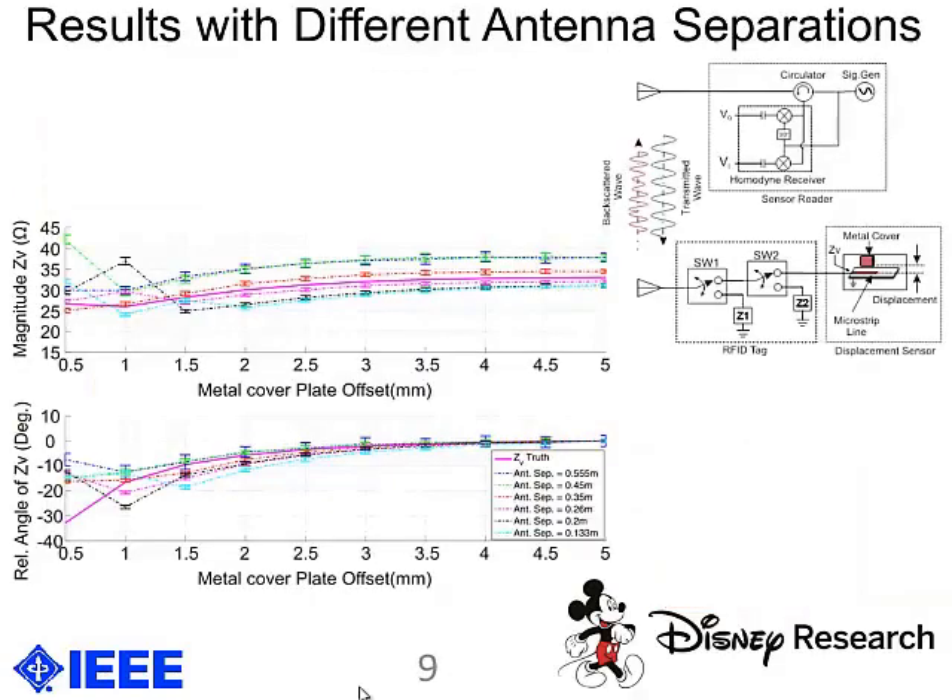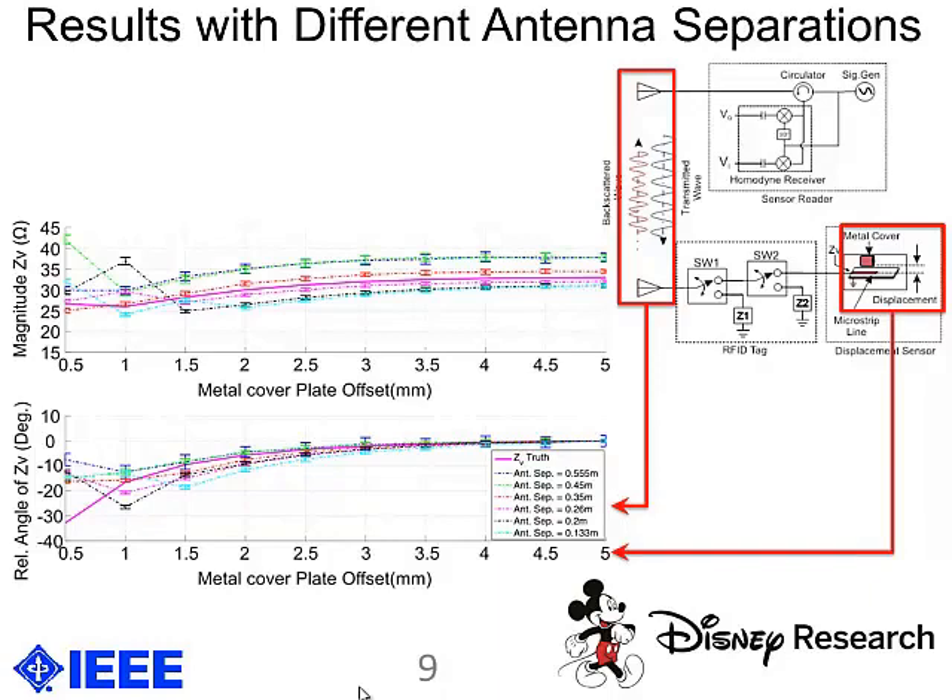Here are the results. The metal plate offset is the distance between the metal cover and the microstrip line, and antenna separation is the separation between the two antennas. We wanted to show that the method would be able to correctly sense a bend regardless of where the antennas were relative to each other. There is a little bit of difference in absolute magnitude, but if you compare relative magnitude, the distance basically does not matter.